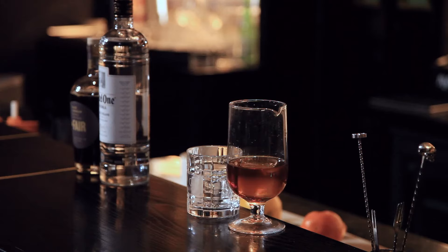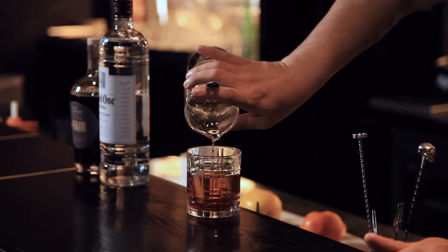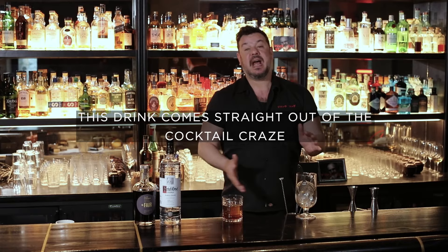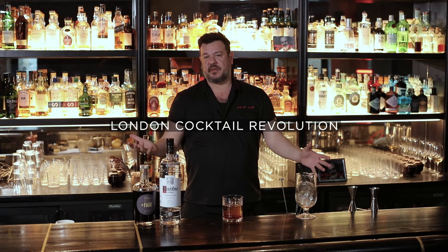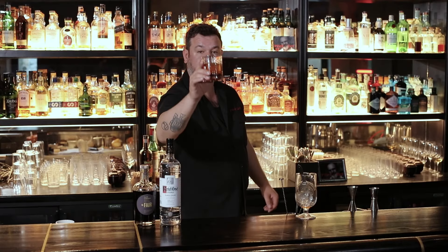We get our cocktail strainer and go to the glass. This drink comes straight out of the cocktail craze. At the time when this drink was invented, London was exploding in the cocktail revolution. I dedicate this drink, obviously, to its inventor, Mr. Dick Russell, who unfortunately passed away, but is always in our hearts for us cocktail geeks and those of us behind the stick. So this is a cheers to you, my friend.